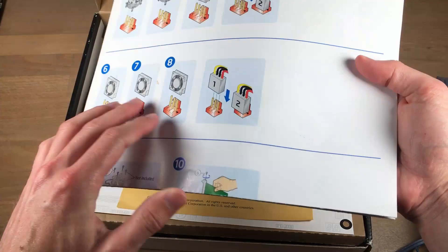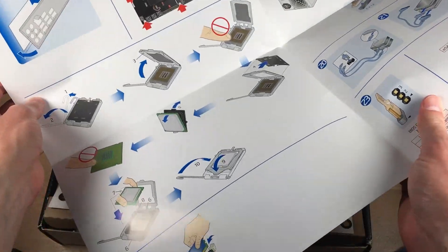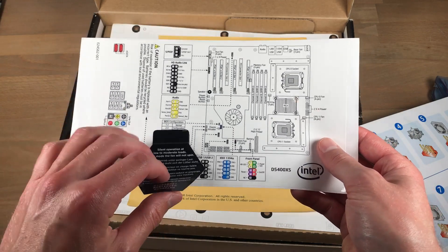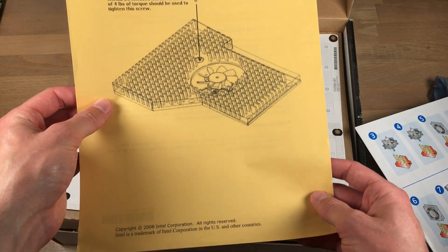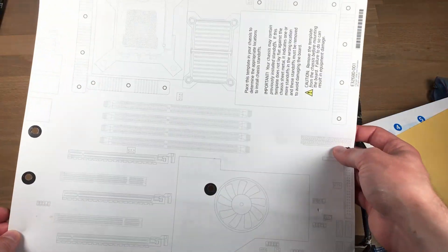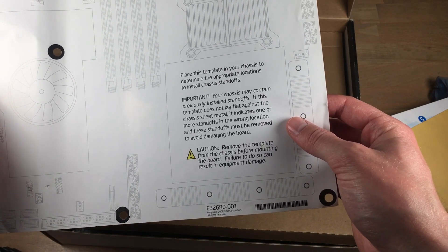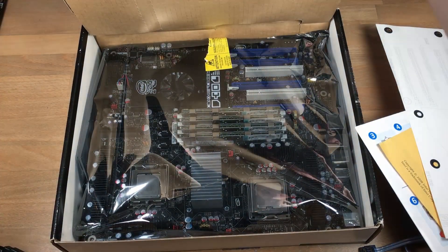Next there is this very big quick reference guide, with all kinds of visualizations on how to set up the board. Equally interesting was this large sticker, which was meant to be stuck onto the side panel of your case, so you can quickly reference certain info about the motherboard. Then there is a yellow document giving further explanation on the installation and handling of the board. And finally there is this large piece of paper cut out in the same size of the motherboard, which you can use to check if your motherboard fits in the case and if you have the appropriate mounting points. And underneath all that there is the D5400 XS Sculpture motherboard.